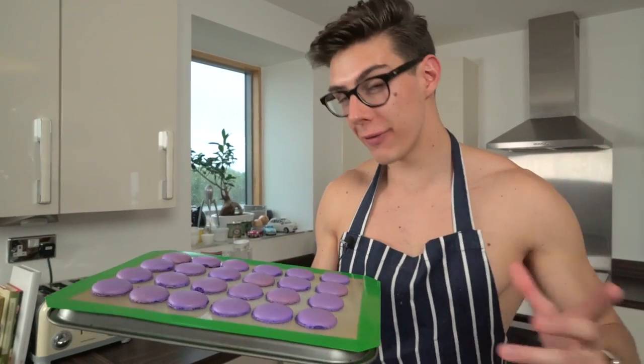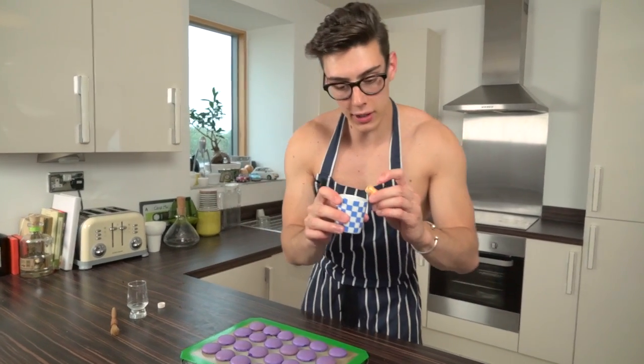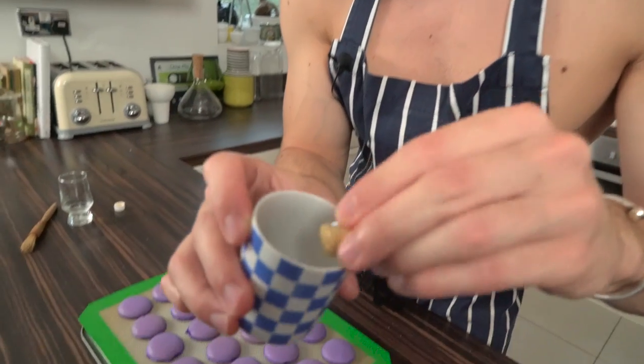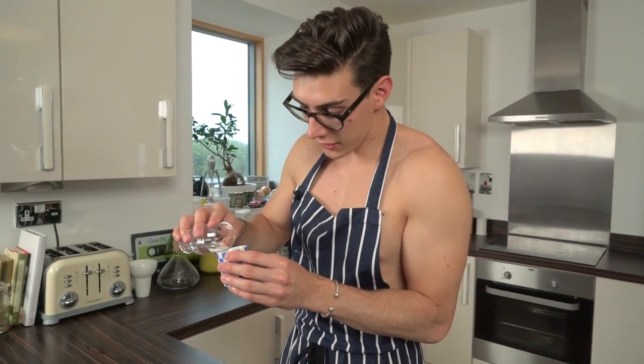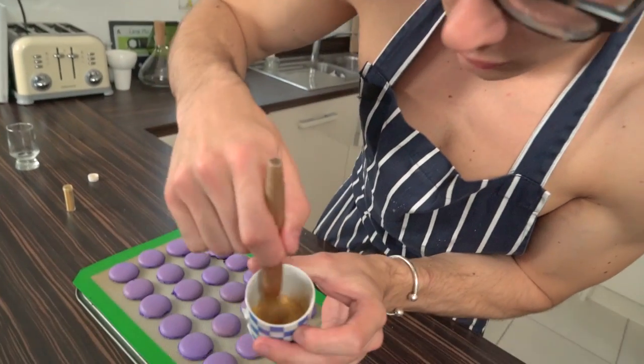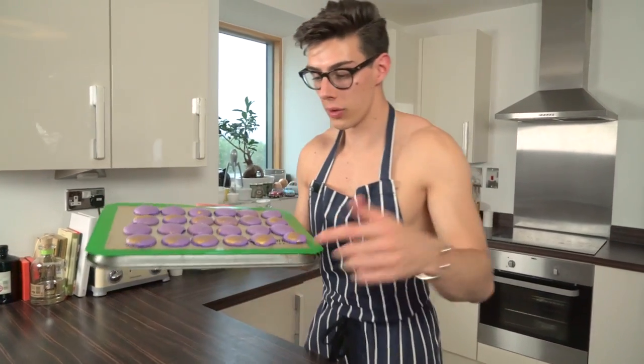Our macaroons are completely cooked and cooled. They look fantastic — they've got those cute little feet and a really vibrant color. Now we're going to jazz them up with a little bit of gold. I've got gold sugar flare powder and I'm going to add a splash of vodka. Tap the gold dust into a little cup, add just a splash of vodka, mix this together, and you get this really vibrant gold color which we can flick all over our macaroons.